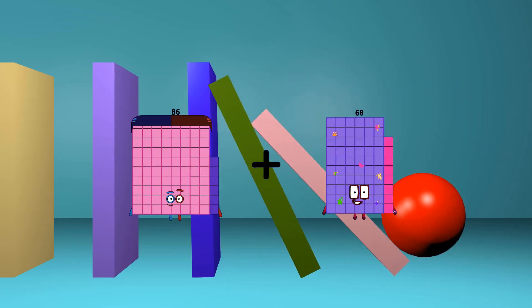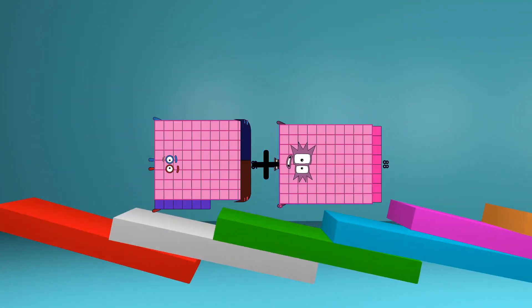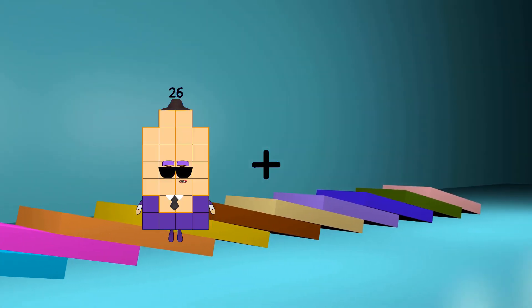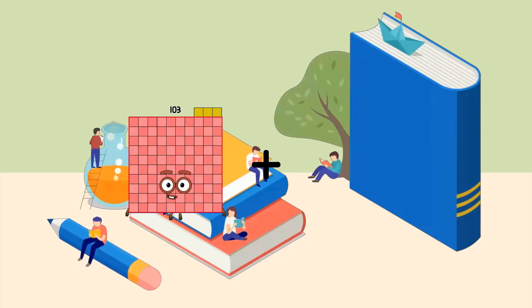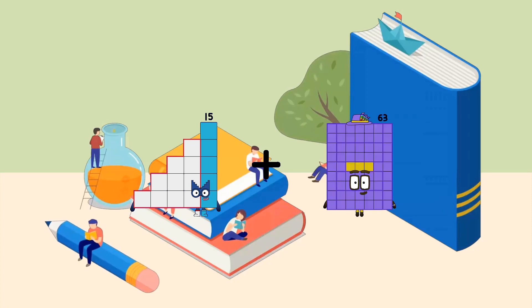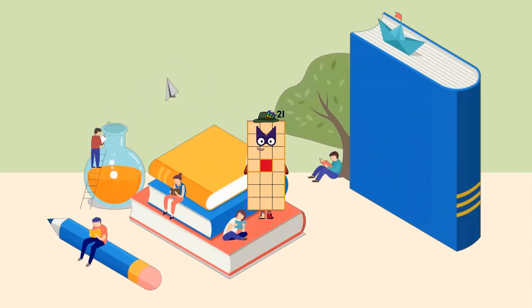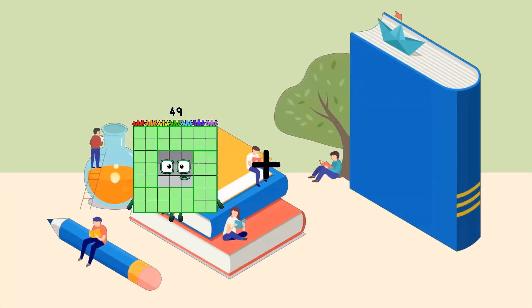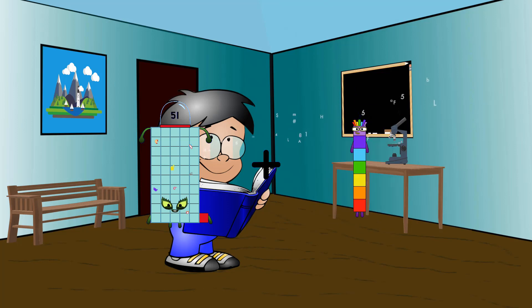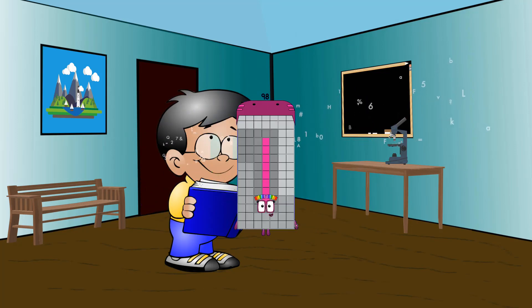Eighty-six plus eighty-eight equals one hundred seventy-four. Fifteen plus six equals twenty-one. Fifty-one plus forty-seven equals ninety-eight.